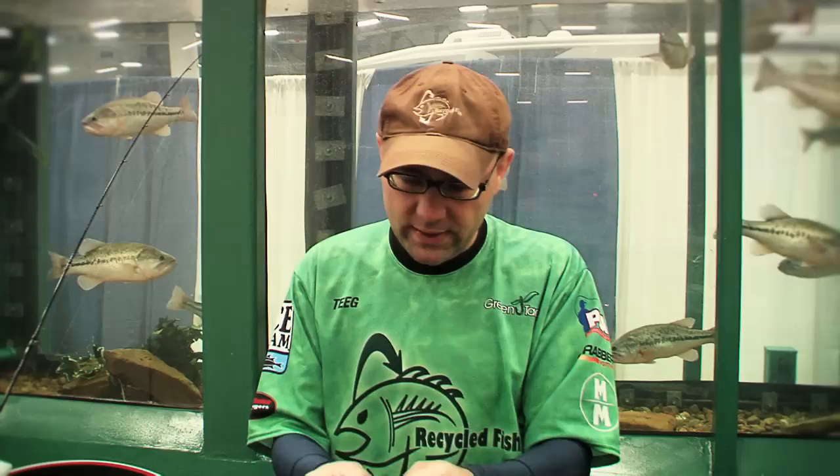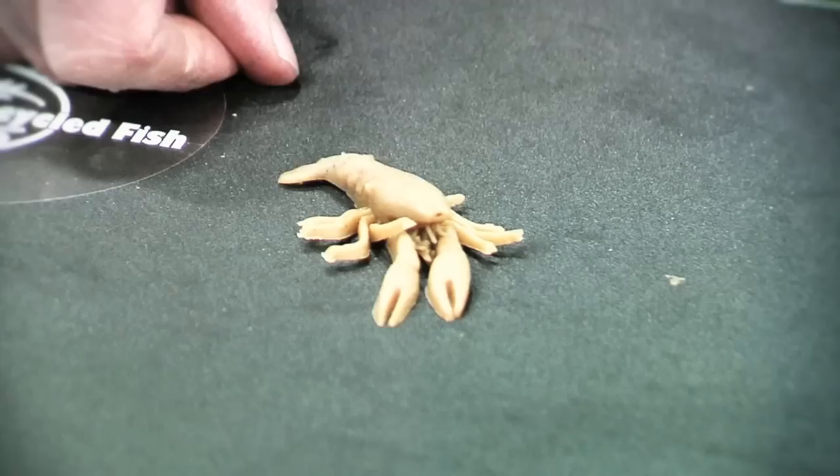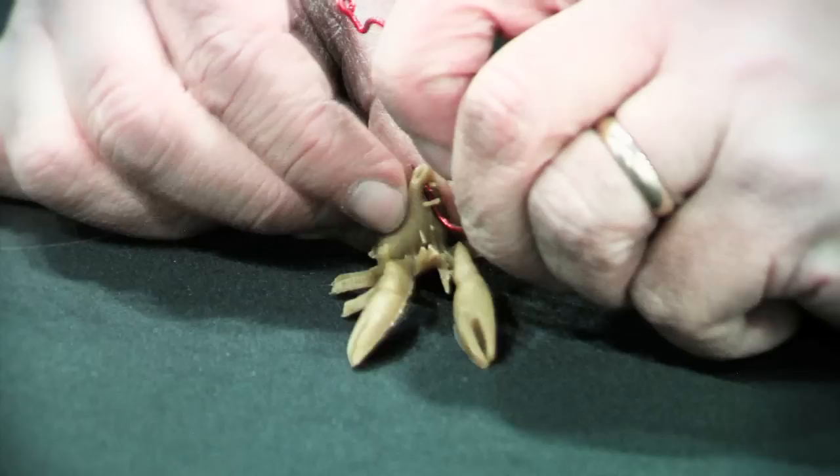There are two ways to do it. One is, if you want the crawfish to have some mobility — you want it to be able to walk around naturally — you hook it, and often I'd use a smaller hook than this, but you hook it right through the end of its nose.